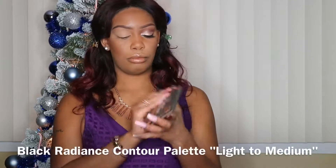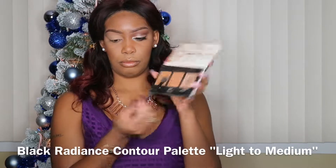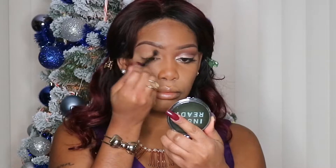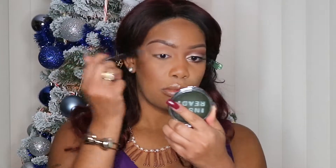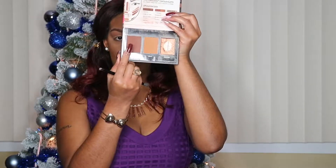Taking my Black Radiance True Complexion Contour Palette in Light to Medium, I'm going to mix the contour and sculpt shade and use that as my transition color. The brush I'm using is the Anastasia Beverly Hills brush that comes with the Mono Renaissance Palette. Now taking the Medium to Dark Palette, I'm going to use that contour shade and blend it a little bit lower than I did the transition shade.